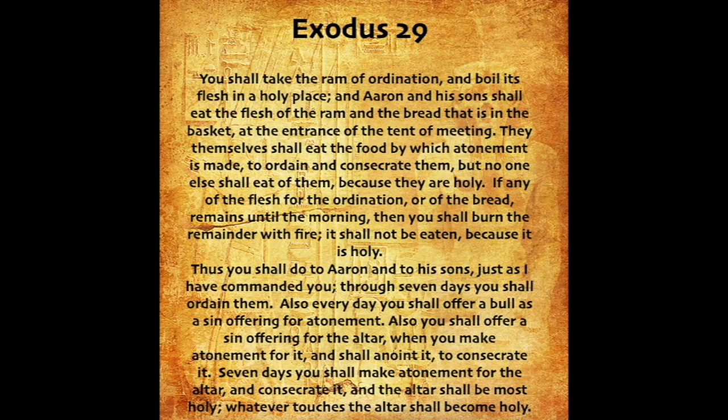You shall take the ram of ordination, and boil its flesh in a holy place. And Aaron and his sons shall eat the flesh of the ram, and the bread that is in the basket, at the entrance of the tent of meeting. They themselves shall eat the food by which atonement is made, to ordain and consecrate them. But no one else shall eat of them, because they are holy. If any of the flesh for the ordination, or of the bread, remains until the morning, then you shall burn the remainder with fire. It shall not be eaten, because it is holy.